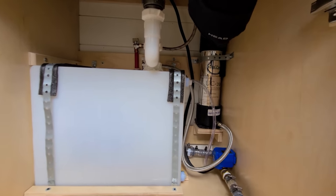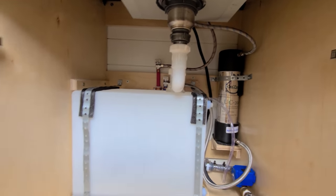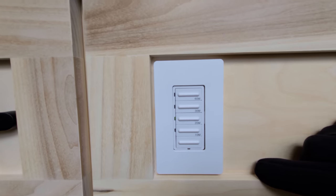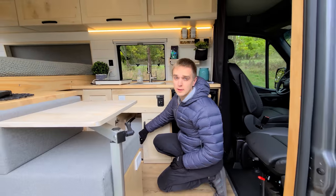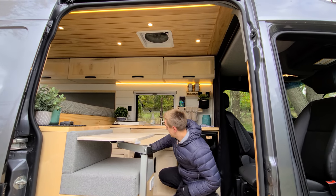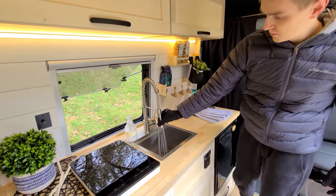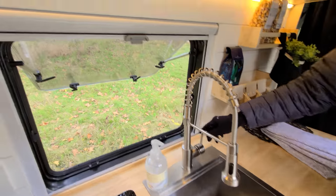Down here we have a five-year water filter, so your water is drinkable right from the faucet. We have a 10-gallon gray water tank. Up here is a timer switch for the water heater — it takes about 10 to 12 minutes for your water to heat up; it's a four-gallon water heater. Just choose the 20 or 30-minute setting and you'll have plenty of hot water. Up here we have a bar sink — good size, two different settings on the faucet, good pressure, hot and cold water.